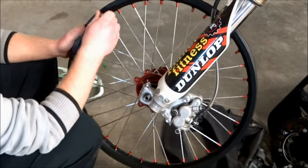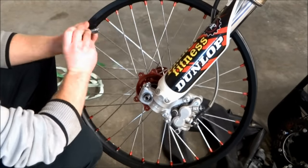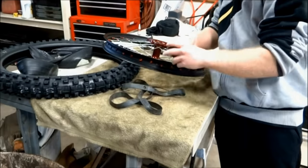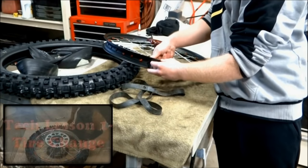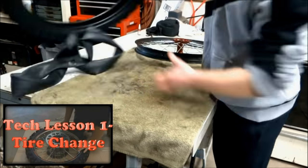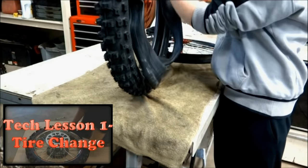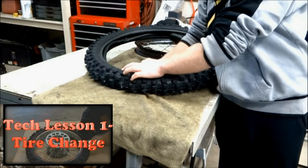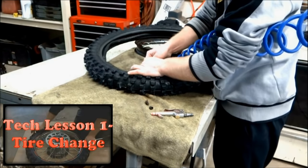The process for truing the rear wheel is the same as the front. Now that the wheels are true, we can install the tires and tubes. I did a pretty extensive tech lesson on dismounting and mounting tires, so if you're having any trouble make sure to check that out — you can click the box in the corner of the screen to go to that tech lesson.